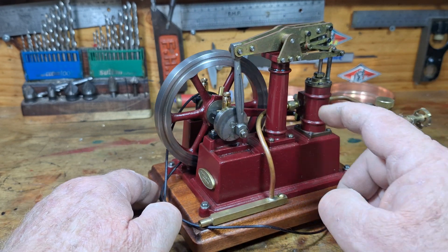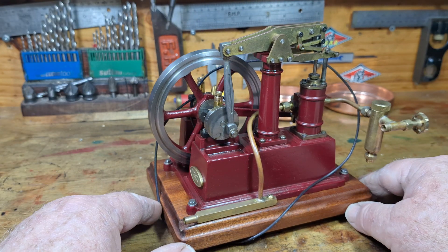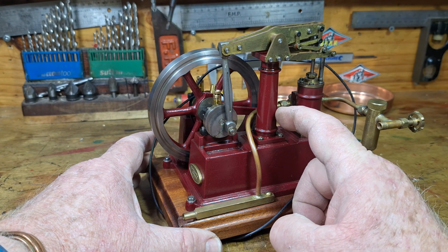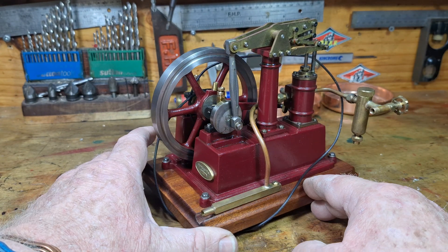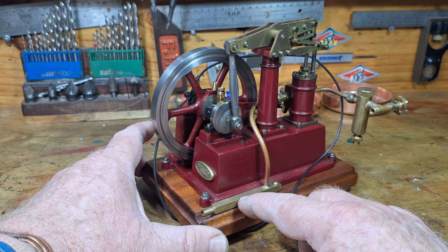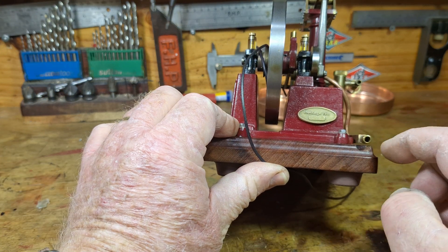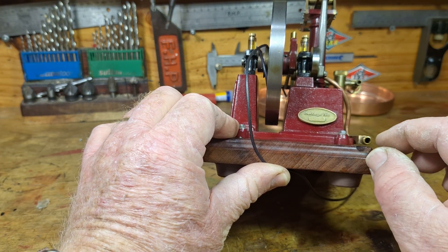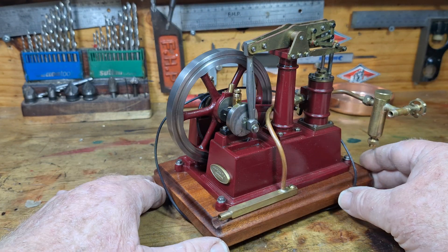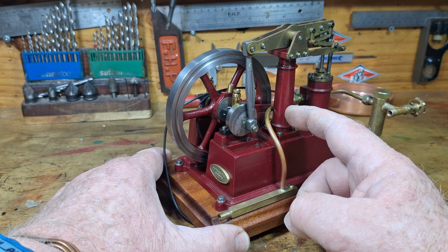What else have I done to this? When I first got it, I modified the exhaust — brought some copper tube down here, and I had a bit of square brass bar and I inletted this into the wood so I can slip on a bit of silicon tubing. That way I can get the exhaust going to the chuff pot, otherwise it was spraying all over the place. That little mod worked pretty well.